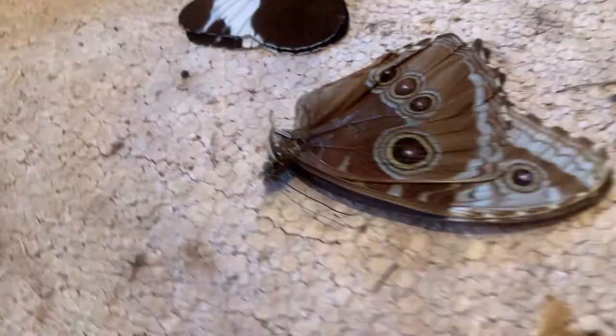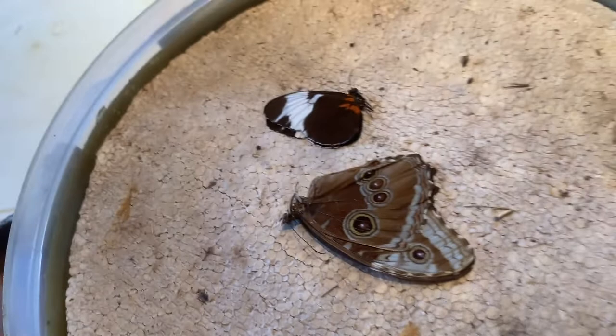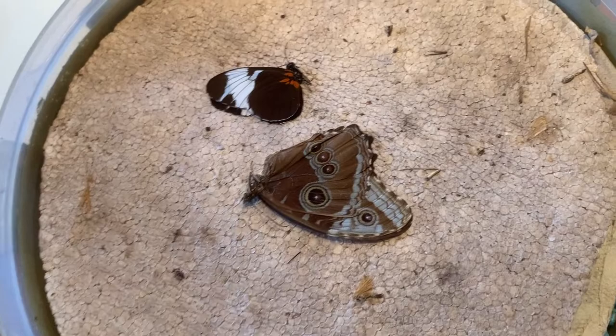Finally, if you don't get to all your specimens in one sitting, you can leave them in there another day, but I would not leave them in any longer than 48 hours, because they will start to decompose. And that's about it.